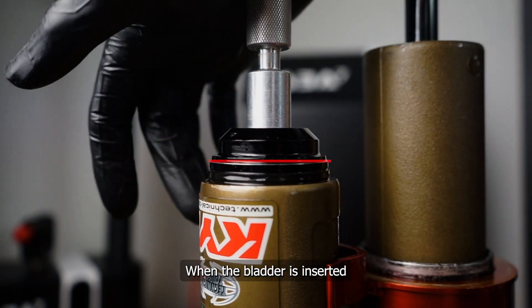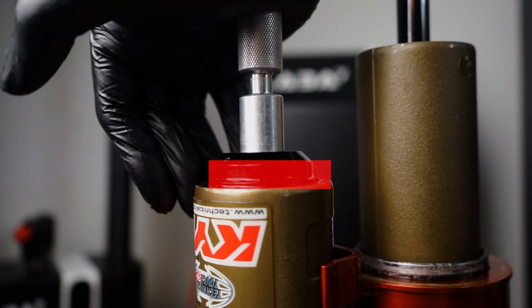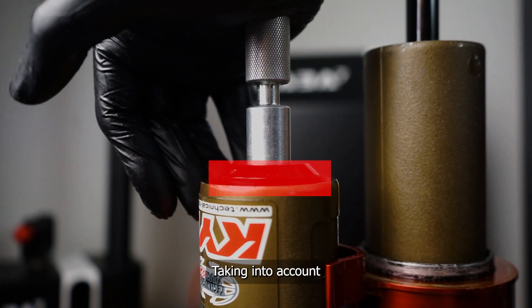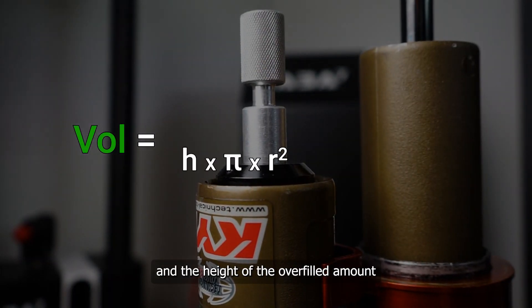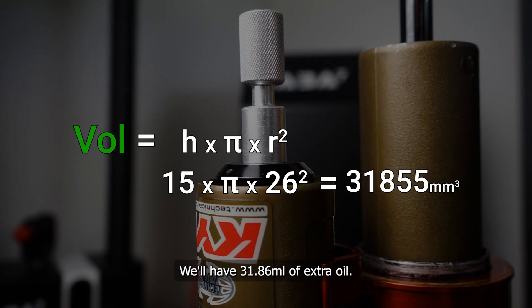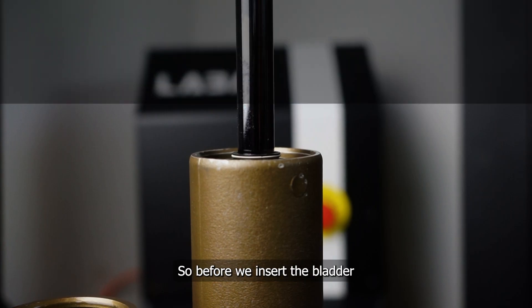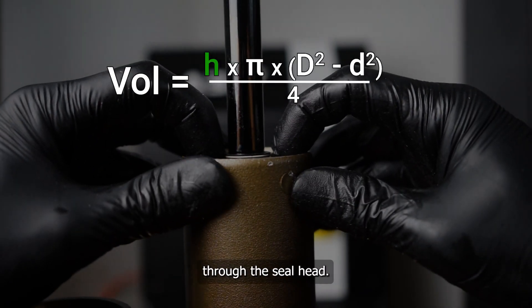When the bladder is inserted, it will overfill the shock by this amount. Taking into account that the reservoir is 52 mm in diameter and the height of the overfilled amount is 15 mm, we'll have 31.86 ml of extra oil. So, before we insert the bladder, we'll have to give room for that extra bit of oil through the seal head.